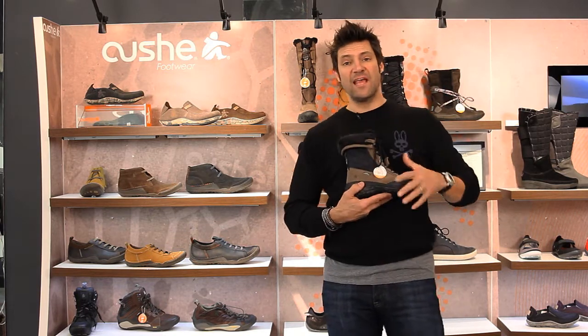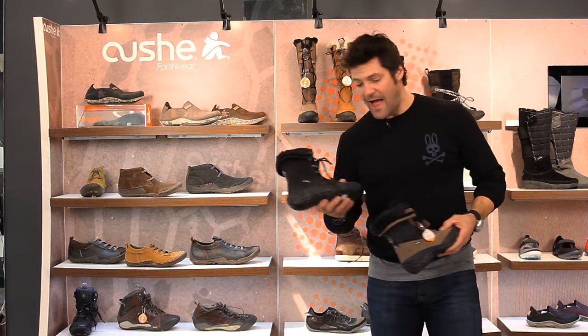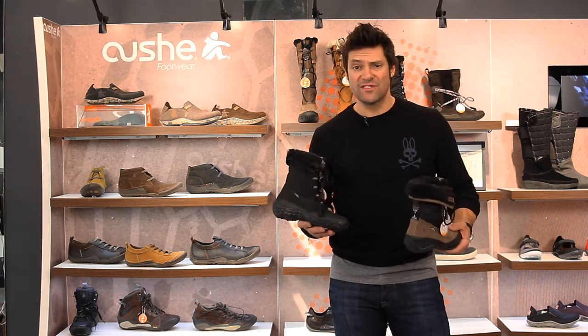They come in this great neutral tan and of course a classic black. Awesome shoes. They run true to size.